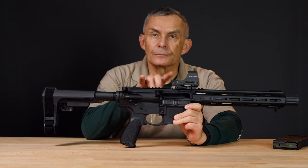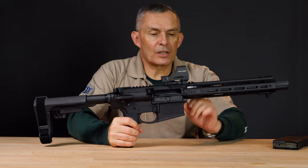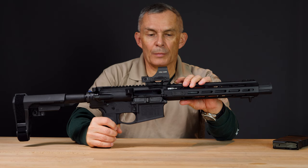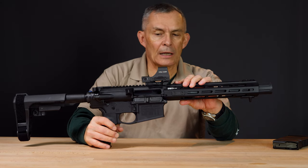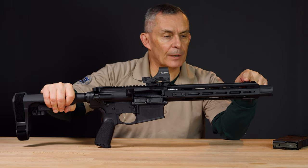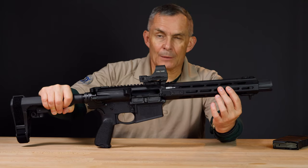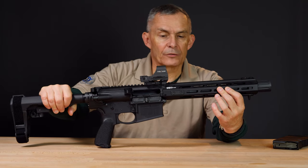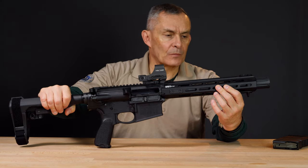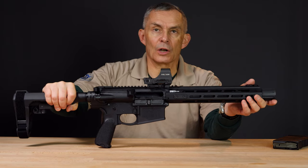There's a Picatinny rail up on top over the receiver and it extends forward — it comes out onto the front of the hand guard and you got a short Picatinny rail section up front if you want to put an iron sight up there. The barrel is completely free floated. This forend is an M-LOK compatible forend, so any M-LOK accessory will go on there. There's a short hand stop right there so you don't get up too close to the muzzle.